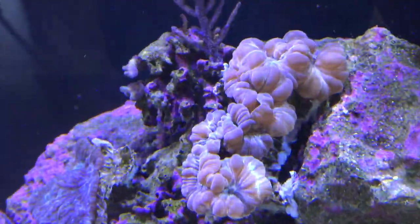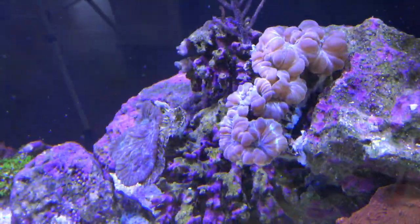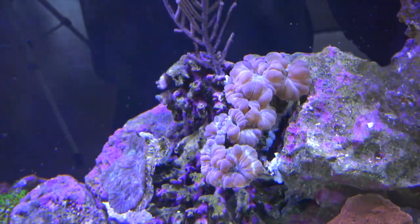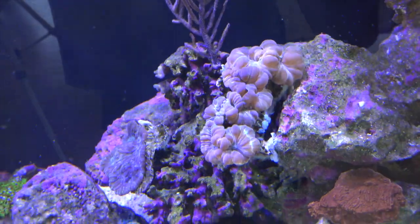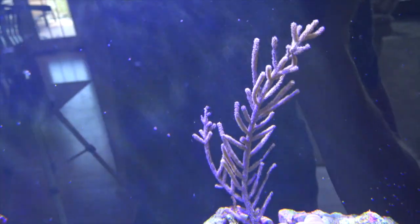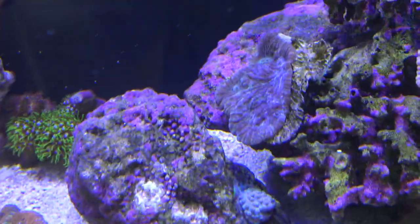Here's a new fox coral — I just added this guy yesterday so he's not completely open yet, but he gets bigger than this. I've always wanted to keep one of these. He looks like a bunch of mashed-up cauliflower and I glued him to the side of this rock. Then there's the blueberry sea fan — this guy's growing pretty fast, he likes a lot of flow and is always open.